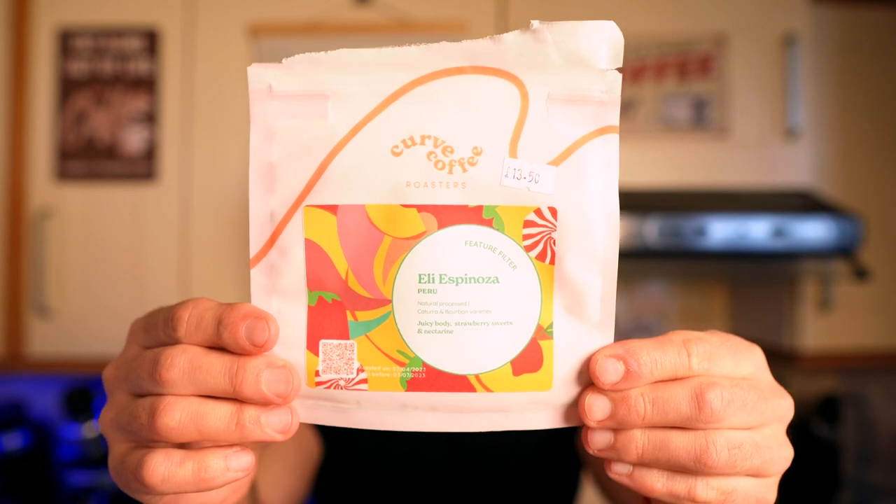Let's brew some coffee. We're going to use Curve Coffee Roasters — this coffee is from Peru and we should get some juicy body, strawberry sweetness, and nectarine. I'm going to use the recipe I've been using a lot recently: five pours in total, 15 grams of coffee to 250 grams of water. The first pour will be the blooming phase, lasting 30 seconds, then I'll do 15ml pours. I don't want the water to drain completely, so as soon as I notice it coming down I'll pour another 15ml — about every 20 seconds or so.